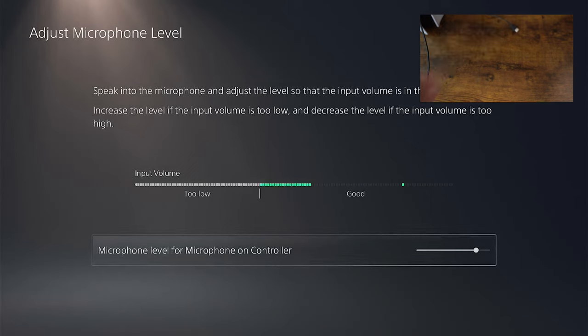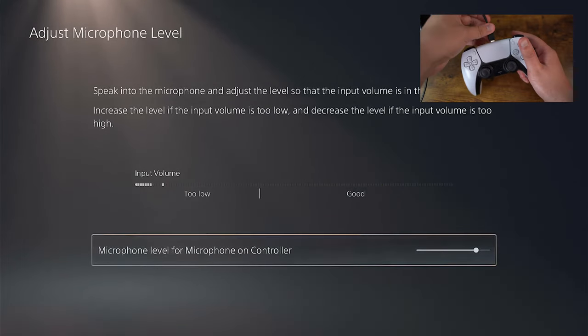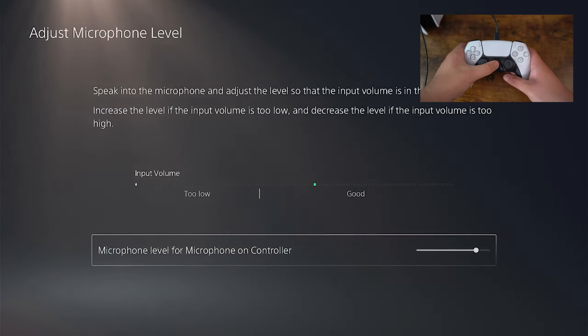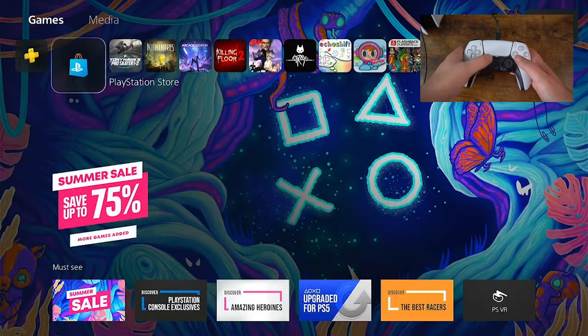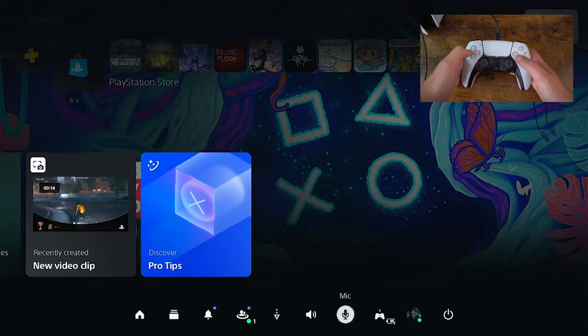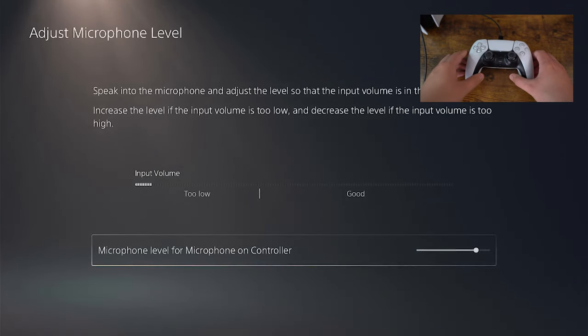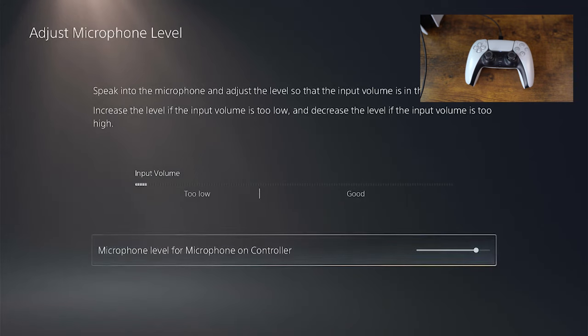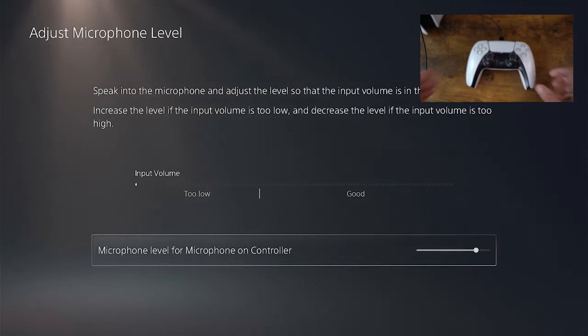I'm now going to put in the one that's not working, so plug it in and it's turned on. Now go to the mic — adjust mic levels — and as you can see the difference: there is nothing. It's not picking up anything. It's not picking up the same level of sensitivity like the other controller. If I rub my finger it will pick that up, but it just won't pick up anything else.